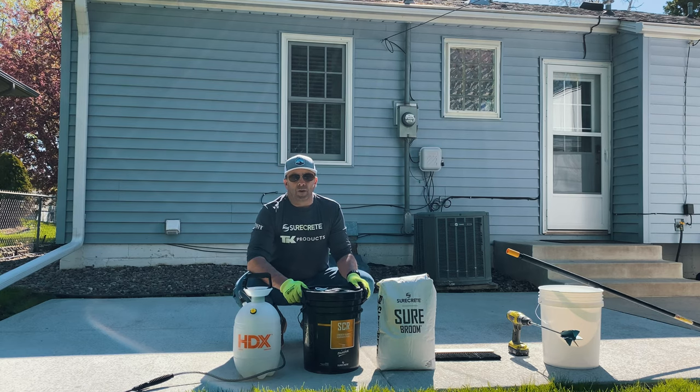The techniques are simple, the tools are basic, and the products are really easy to work with. So the steps we're going to take you through are the power washing and prep, followed by the application of the product.